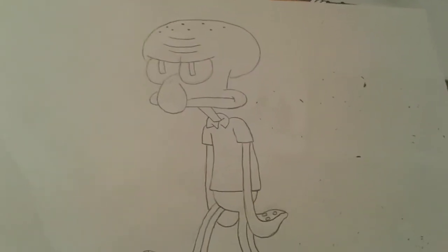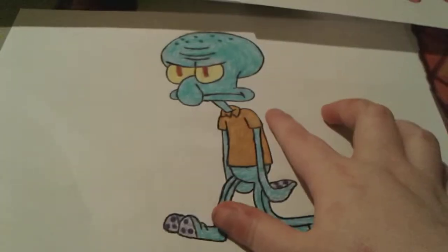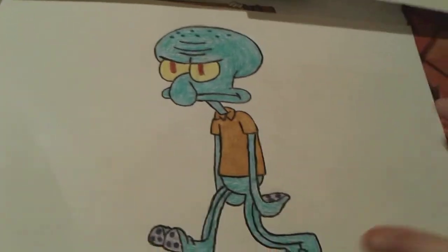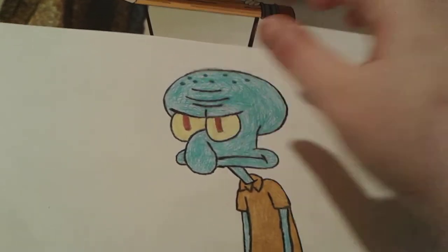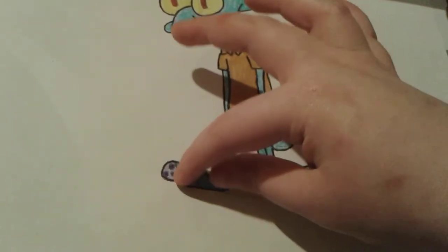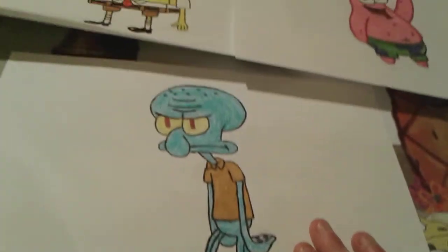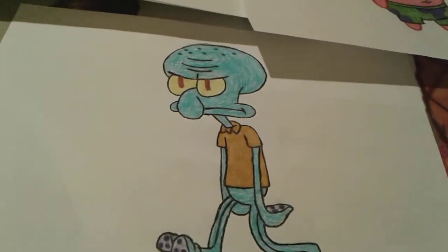Let me go ahead and color Squidward. Boom — there is Squidward all colored in and he looks so awesome! I used a turquoise color for his body, a dark teal for the little dots on his head, light yellow for the eyes, mahogany for the eye detail, tan for the shirt, and regular purple for the suction cup dots. And that is how you draw and color Squidward! Here he is with his two neighbors whom he doesn't like very much.